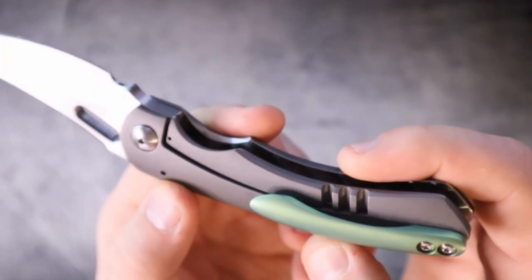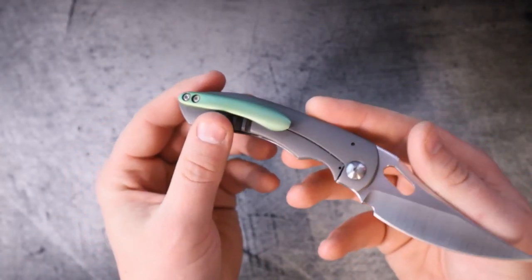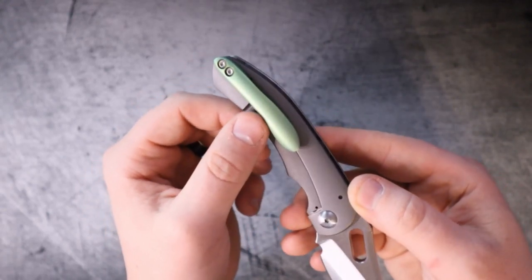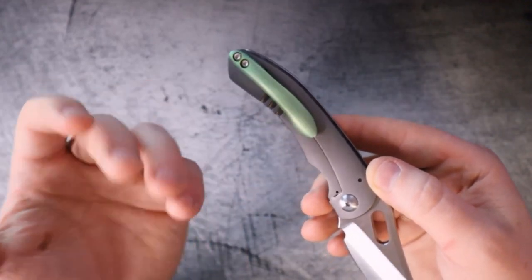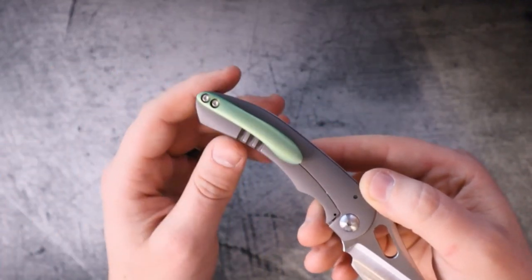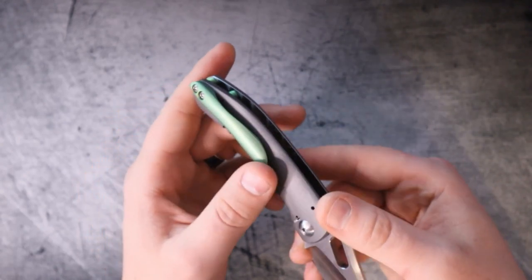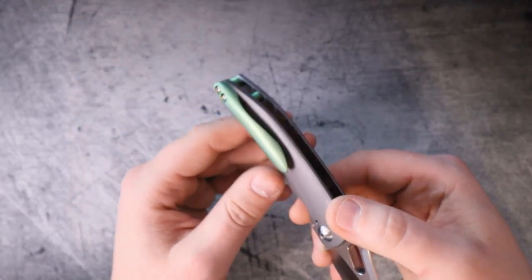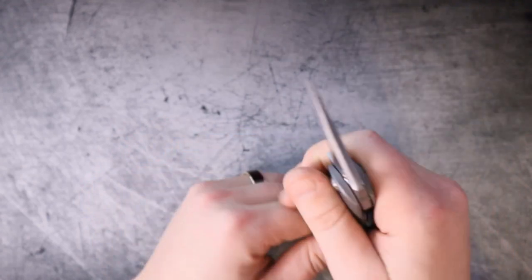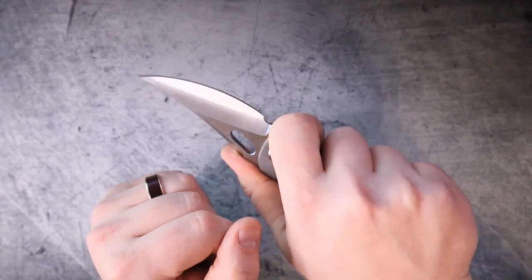Look at that contouring. At first glance you might say that doesn't look like a super difficult pocket clip, but to get that perfect level of contouring by hand — absolutely bananas. Love the anno on that too, by the way. It's kind of a Joker theme going on, maybe a Loki theme. But not only is it beautiful, it feels really good.